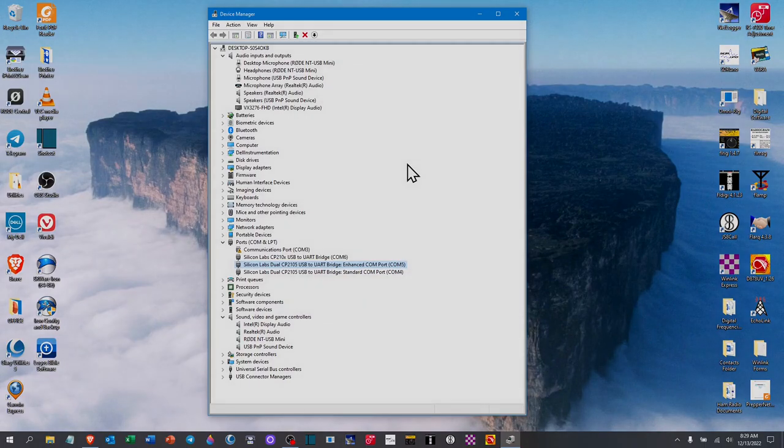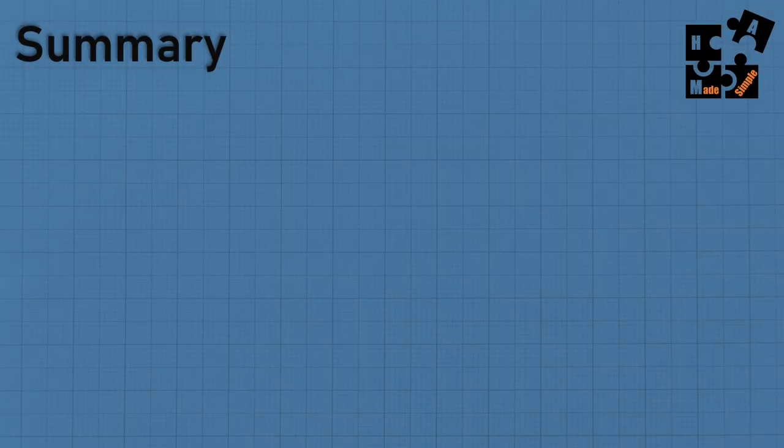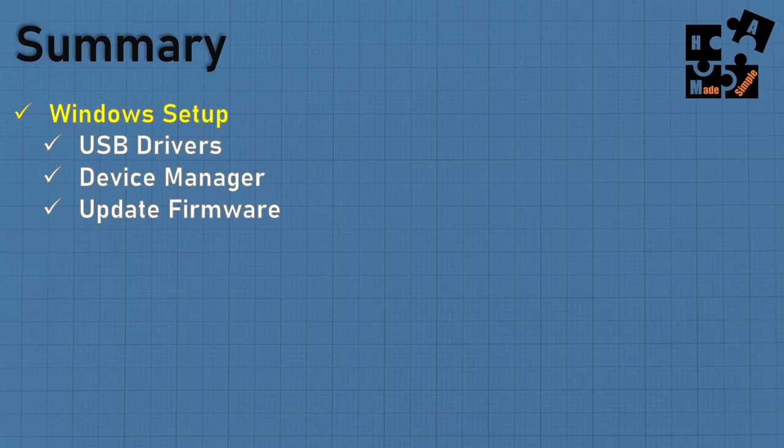In summary for the Windows setup: I showed you how to get USB drivers from the manufacturer — ICOM or Yaesu — and select the correct ones, which is critical. I walked you through Device Manager to find your audio ports and com ports when adding a new device, and particularly how to find the baud rate hidden on the com port by right-mouse-clicking and going into Properties. Always keep firmware on all your equipment updated.